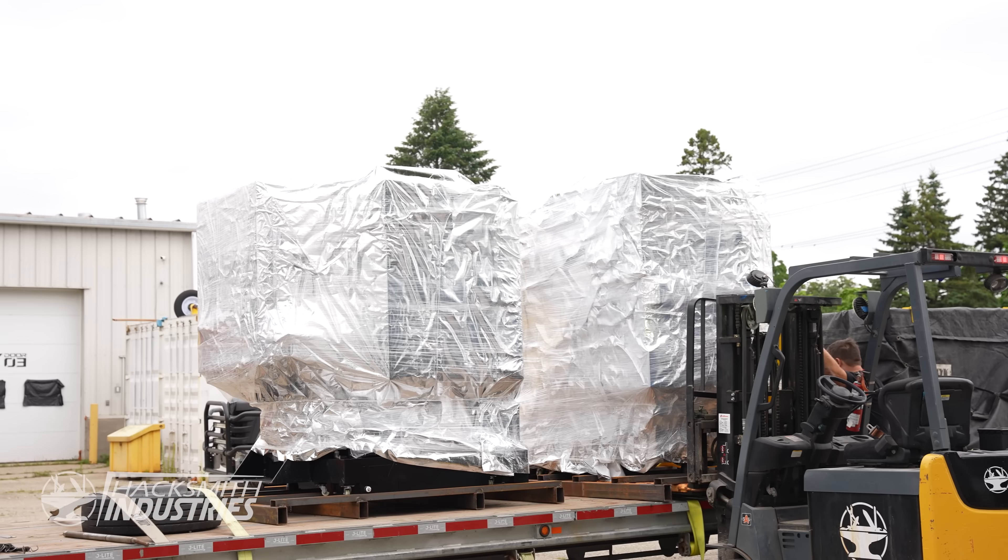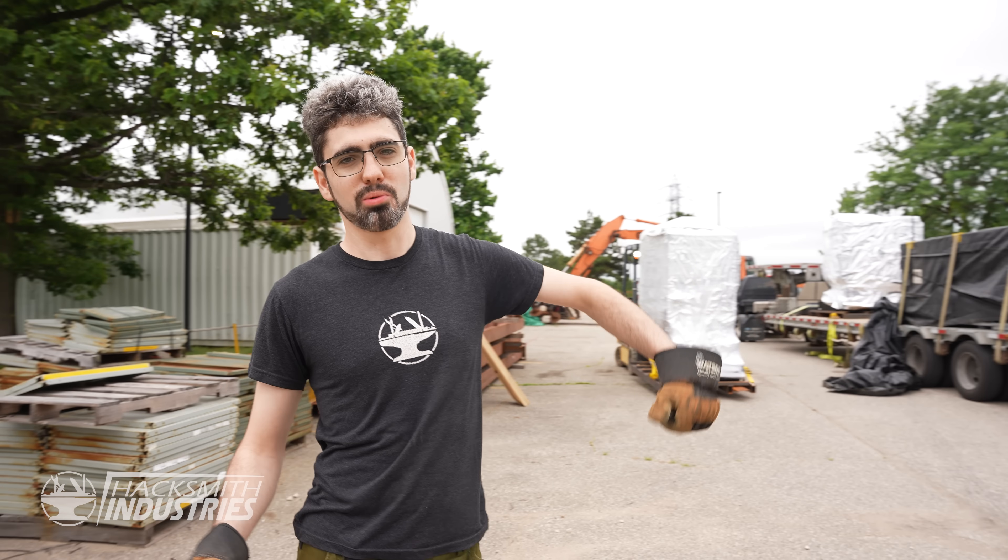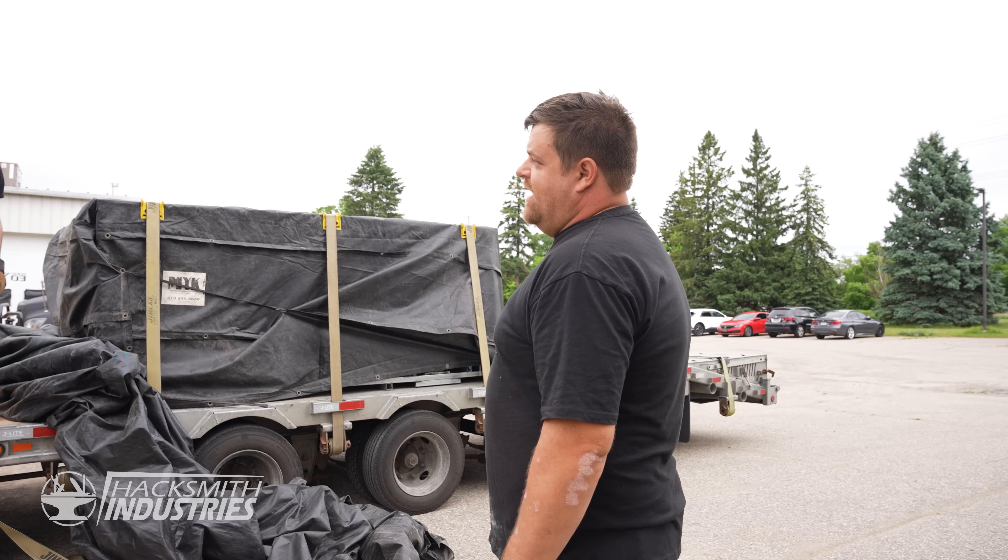We just got the truck with our brand new Style X5 and X7. These machines are going to be running 24/7 to produce as many Smithblades as we can in-house. Looks pretty good actually.